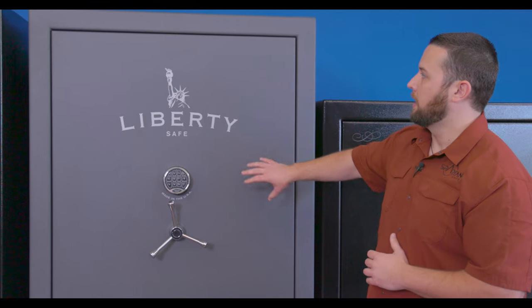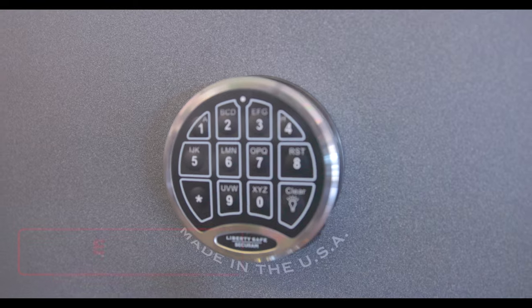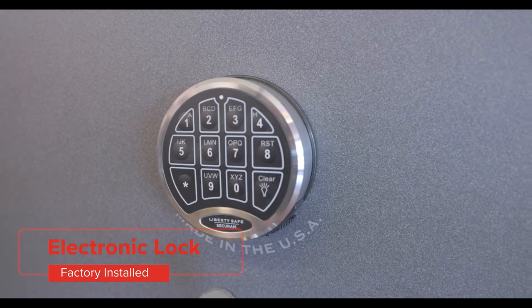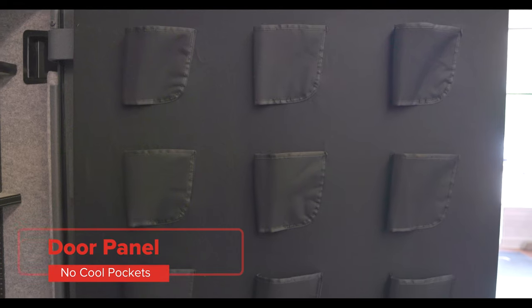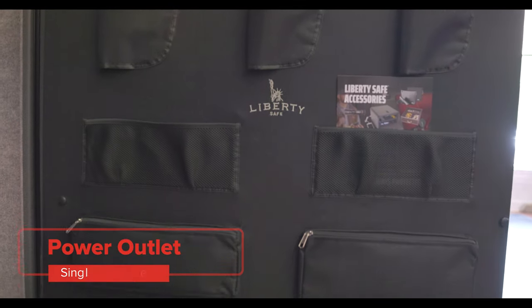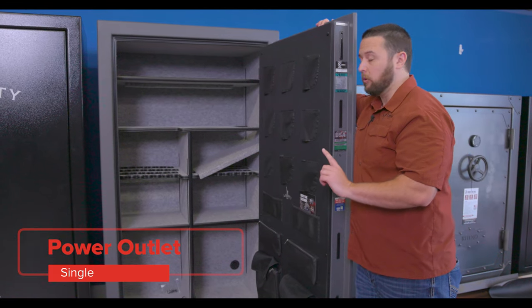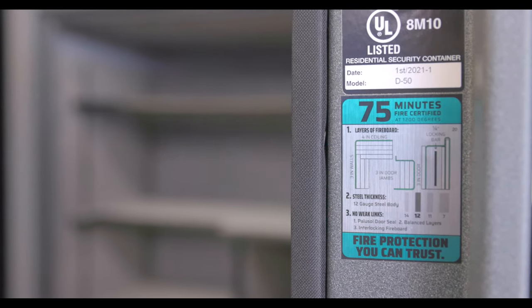The Colonial 50 is the biggest safe for the lowest dollar in our showroom. It comes with a factory installed electronic lock, four-sided bar coverage — one on the top, one on the bottom — a factory installed door panel with no cool pockets, a factory installed outlet, but it's just a single outlet, and it does have the flexible interior. This is a 75-minute fire rating.